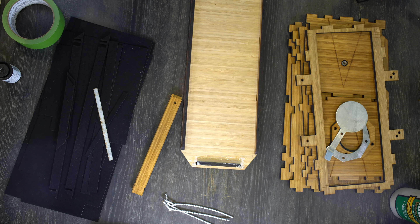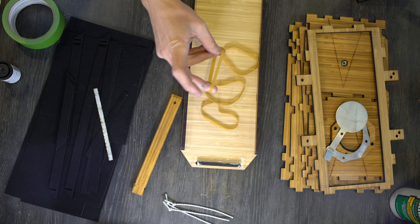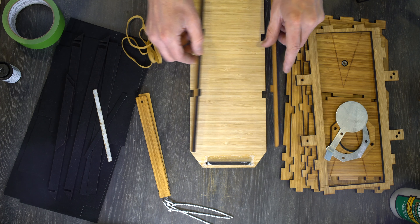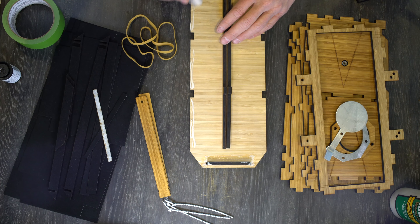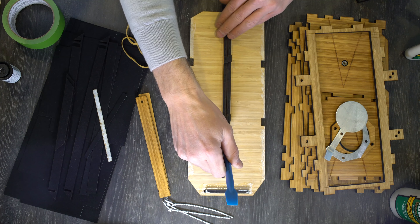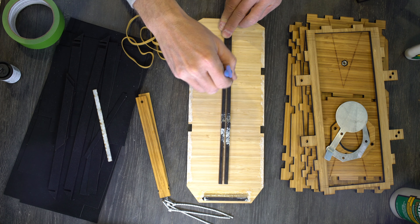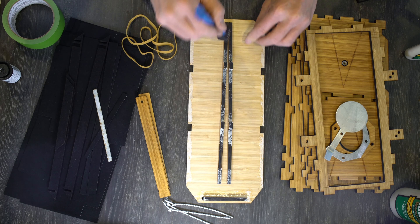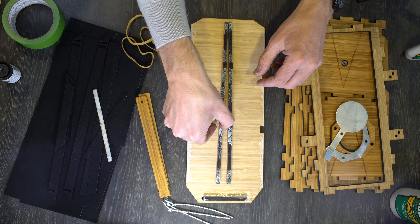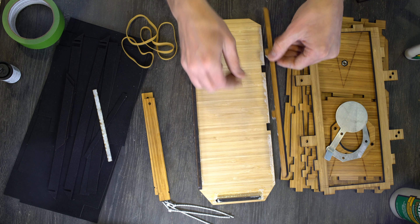Next we're going to grab some rubber bands. Your camera includes four size 64 rubber bands and you need all four. We'll set these off to the side while we do some gluing. We're going to run a little bead of glue on each side, then put the excess glue on the sides of the notches in the guardrails, and also put some down at the ends of each guardrail. The long skinny pieces have had some challenges with warping, so it's a good idea to glue these up the whole length to help prevent warping.